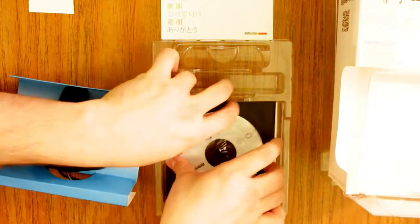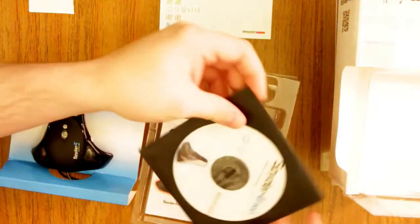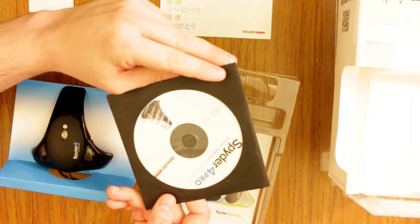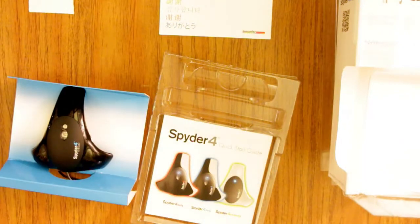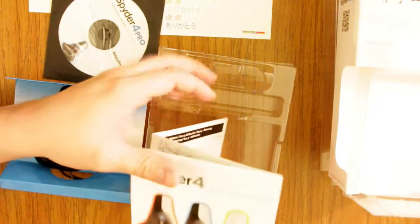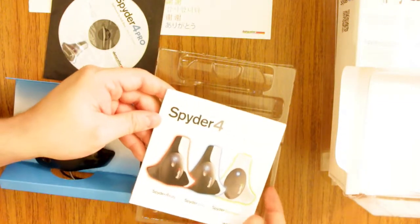On the back of the thank you card it also includes a description of the differences between the Elite, the Pro, the Express, and the HDTV version. Then the Spyder 4 Pro software on a CD — yes, it's still on a CD. This is important — not because it's on a CD, since you can go download it from the site, but because the back of the CD has the hardware serial number. And the last piece in the box is the Quick Start Guide.